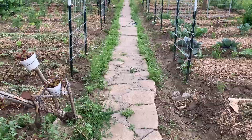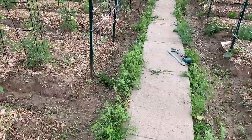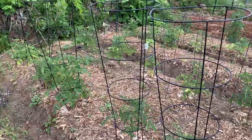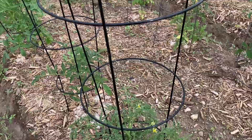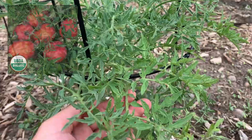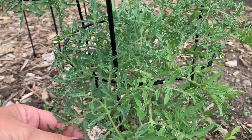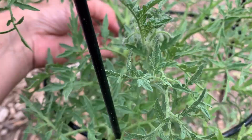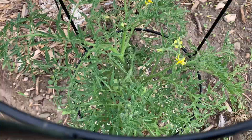I've got quite a few tomatoes, so let me show you. I put all my determinate ones on cages and we'll just go down the line. This one is the Silver Fir Tree. It's really quite pretty — the leaves are very dainty and intricate looking. And that one's got tomatoes on it, about six tomatoes. You can see this whole little bunch over here.